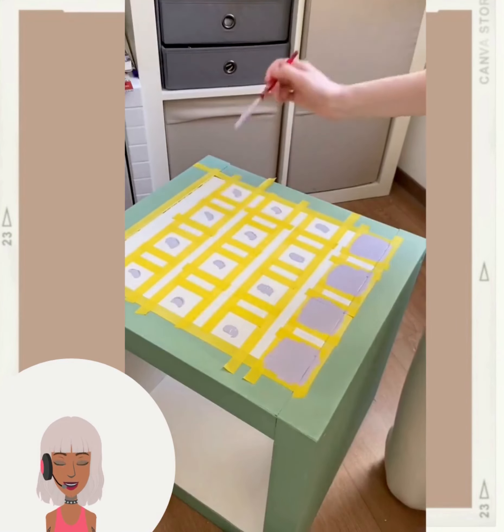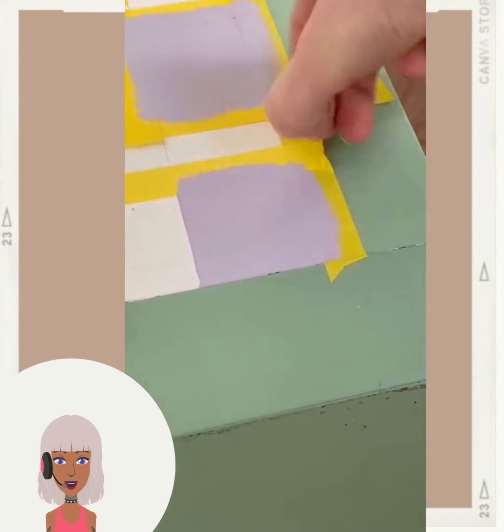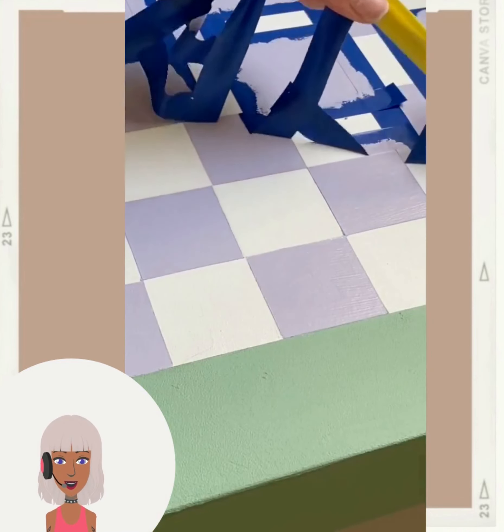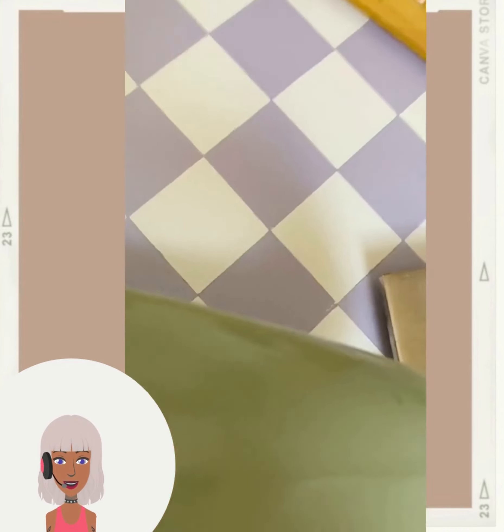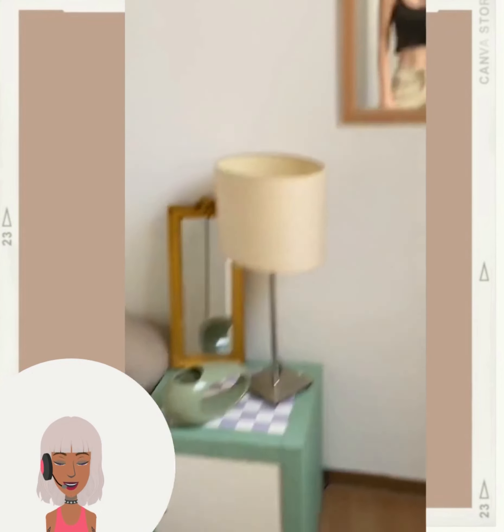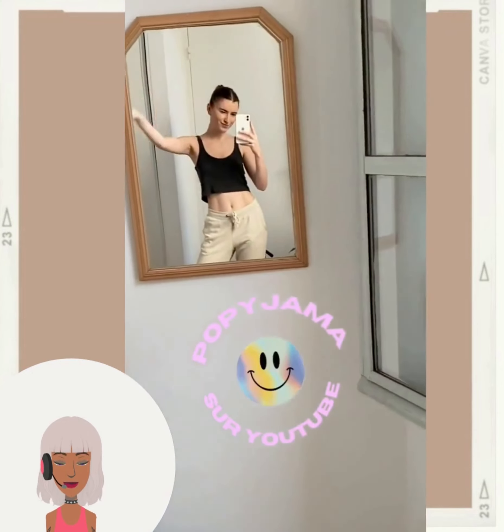More of that pastel trend - I actually really like the pastel purple and the green. There's just something about it that's so much fun. Just like a checkered top.